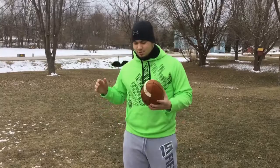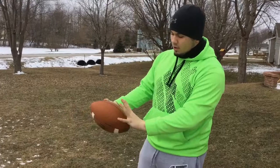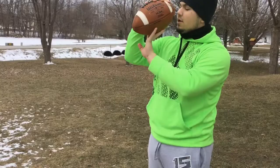For the overhead toss, you want to get your hand placement on the ball. Like you're throwing a ball, you're going to get just a regular grip. But your power hand is going to go with your middle finger on the bottom seam of the ball, and that's going to force more snap and more velocity on the ball.